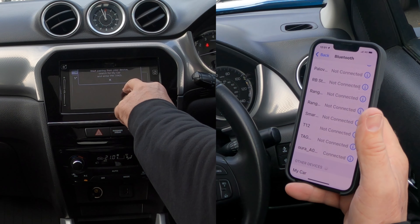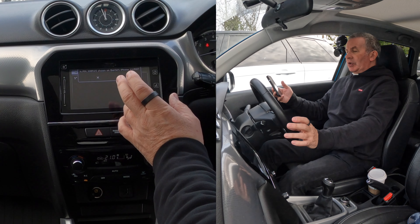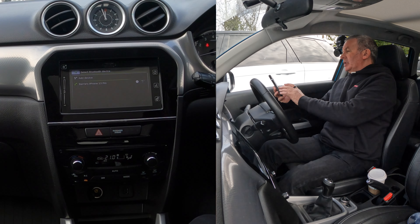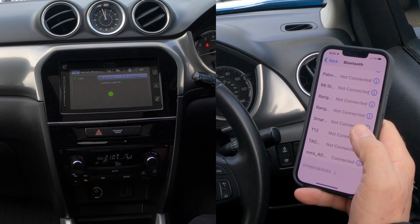I've got rather a lot of things connected by Bluetooth to my system. From the home screen you'll see 'no phone connected'. Click on that and it says 'add device'. Click on 'add device' — 'start pairing from your device'. Search for my car and enter PIN 3963.